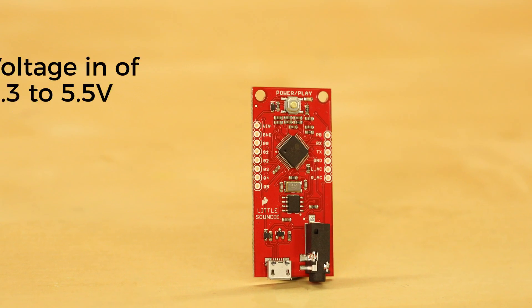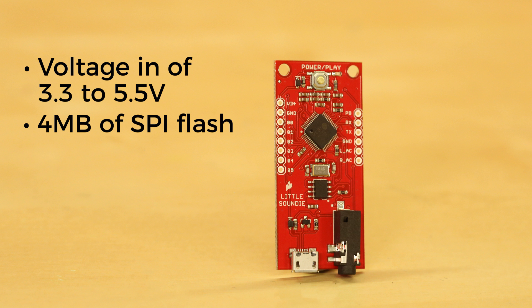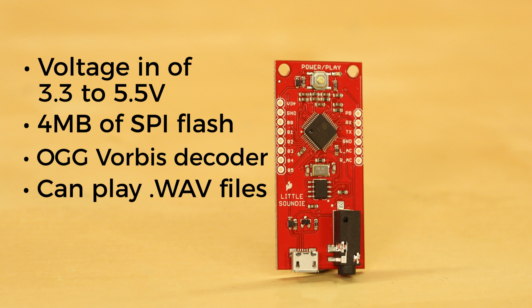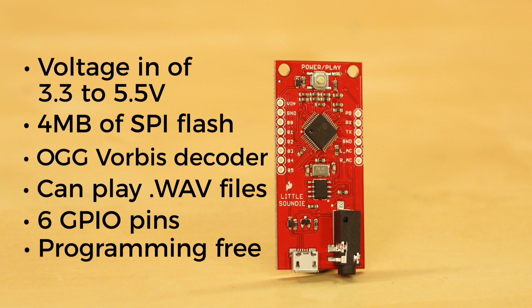You'll need a voltage input of 3.3 to 5.5 volts, though all I/O is 3.3 volt logic with pulldown resistors — not 5 volt tolerant. It's equipped with 4 megabytes of SPI flash. It uses a high-performance license-free Ogg Vorbis decoder for compressed audio and will also play WAV files. It supports variable bit rate and sample rates and is equipped with 6 GPIO for triggering auto playback. It's all binary coded and the best part is it's programming-free — you don't need to worry about any of that.